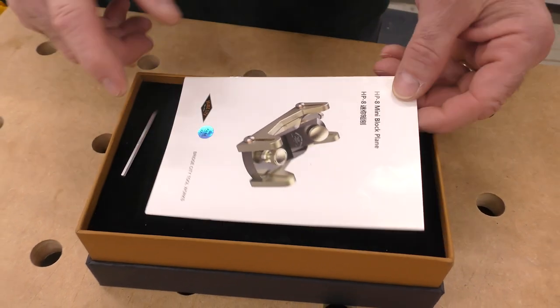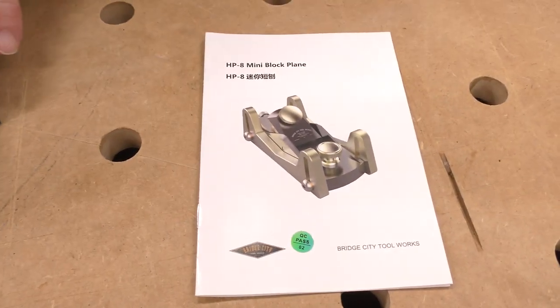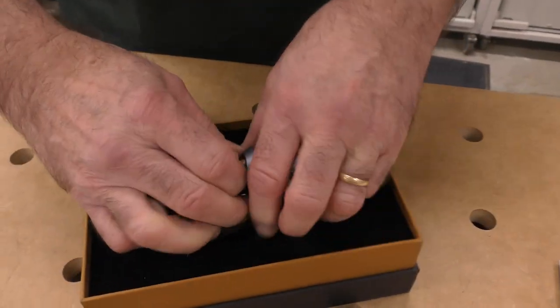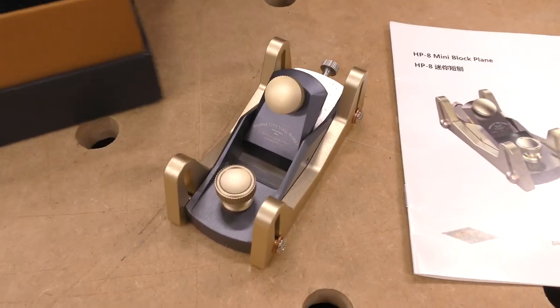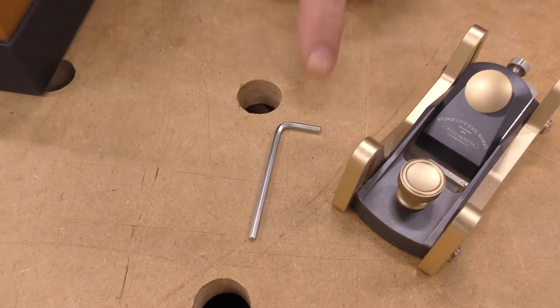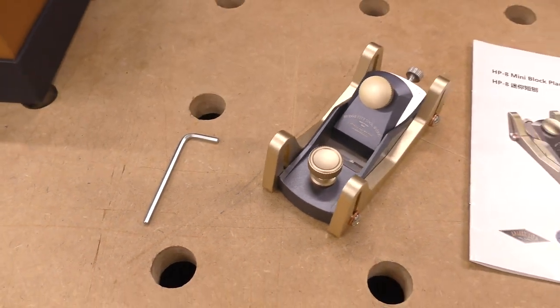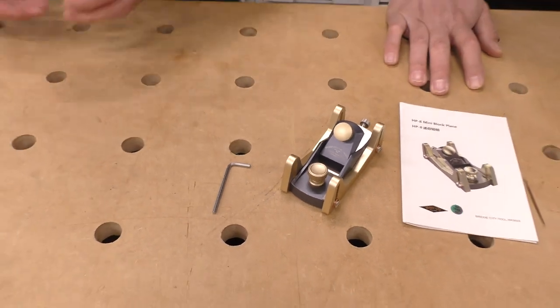It comes with a deluxe owner's manual. It comes with the block plane — this is actually beautiful — and a 2.5 millimeter wrench. That alone is worth $200.